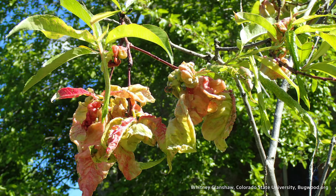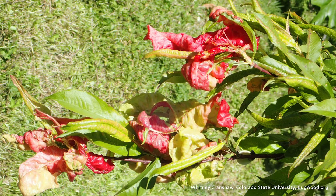Unfortunately, there's nothing you can really do for treatment this time of year. This is something that really needs to be sprayed for in the fall. So just keep that in mind. If you have peach trees that you're seeing this curling on, make a note to spray in the fall time.